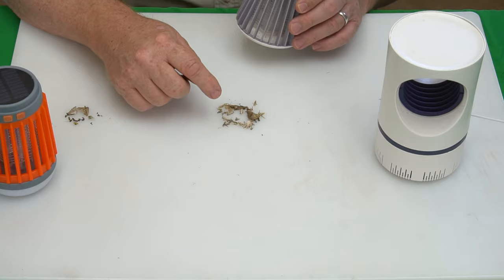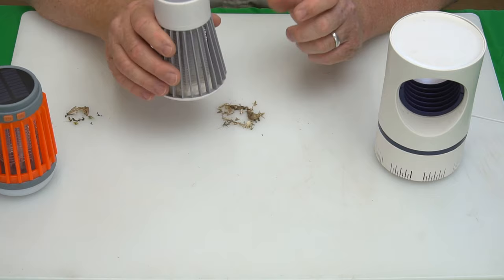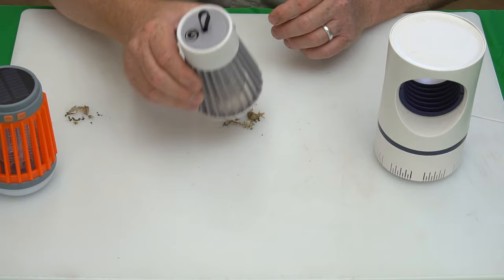The electric shock lamp only has a battery that lasts maybe three hours when fully charged. So in half the amount of time, it caught at least double to triple the amount of bugs. This one definitely did better — but what about the inhalation device?